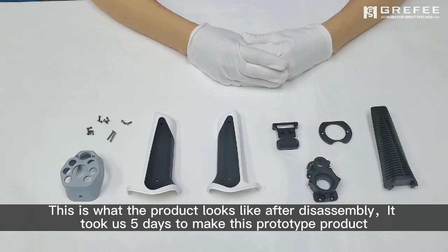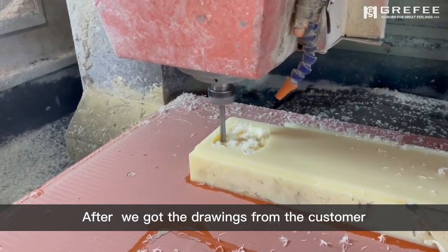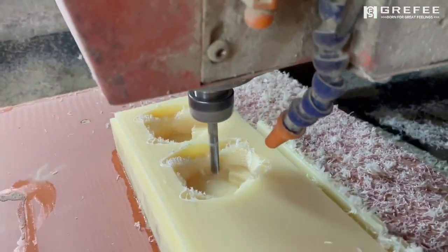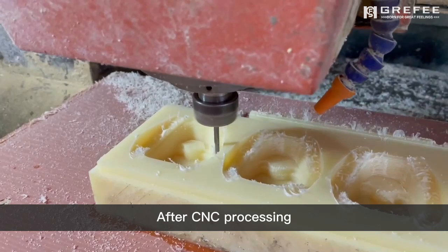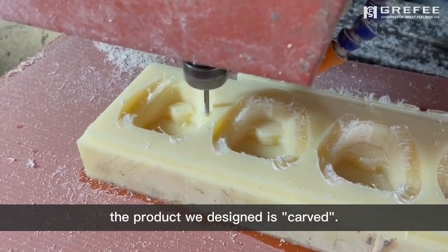It took us 5 days to make this prototype product. After we got the drawings from the customer, we went to the warehouse to select the suitable materials. The materials usually used for CNC processing are blocky. After CNC processing, the product we designed is carved.